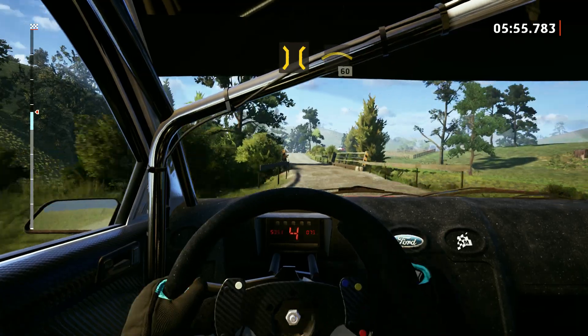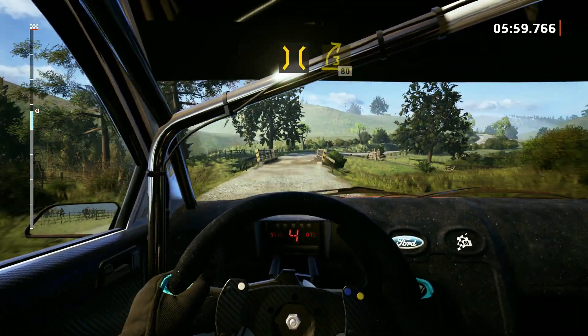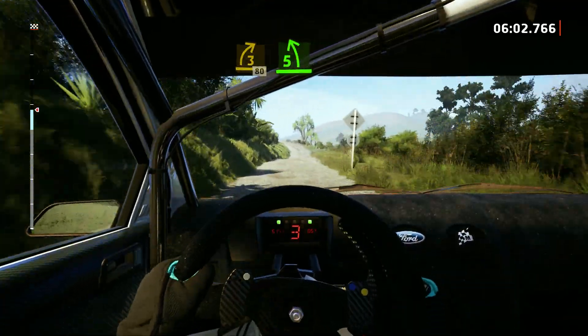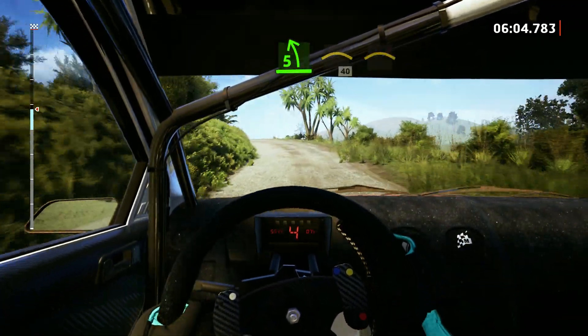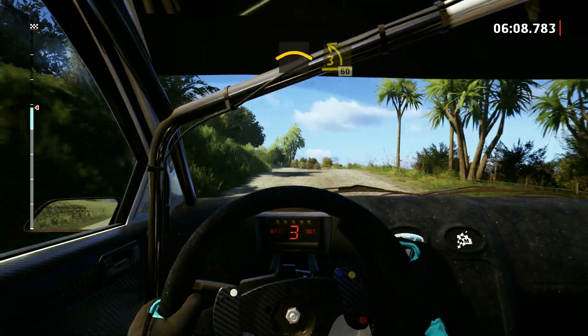And crest, 60. Into bridge, to sudden 3 right. Open, 80. 5 left, tightens. Into crest, 40. Left of the crest. To sudden 3 left, keep in, 60.